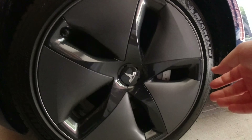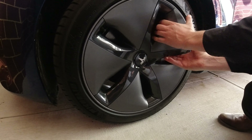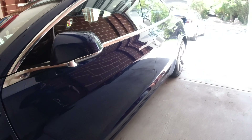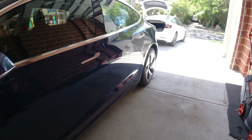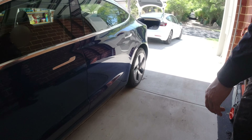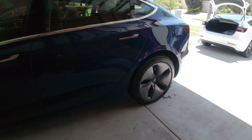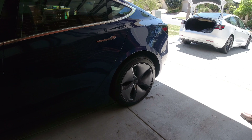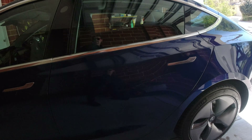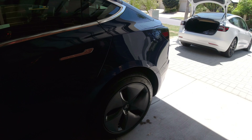It's the same process to take them off — just firmly pull on one of those corners and loosen each one off. We do sell center caps as well, so if you decide you prefer the non-aero look it's about 50 bucks. But I kind of like the aeros — they're growing on me. And you save efficiency too, so that's pretty cool.